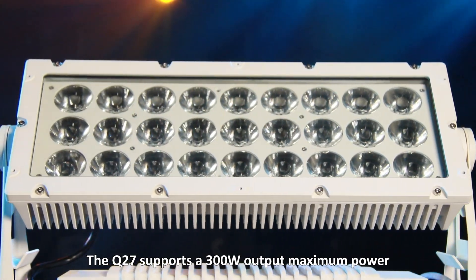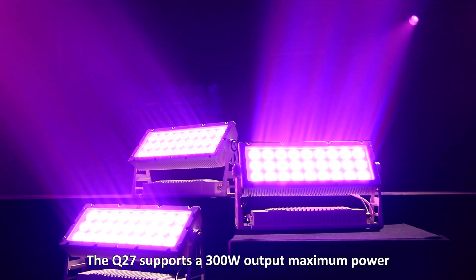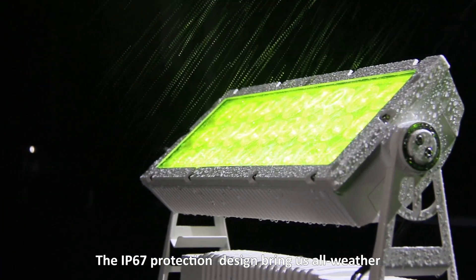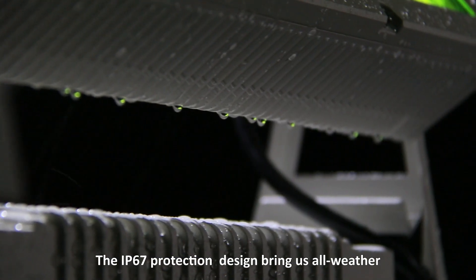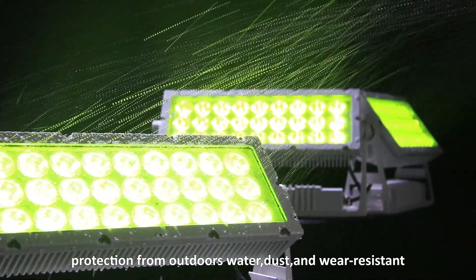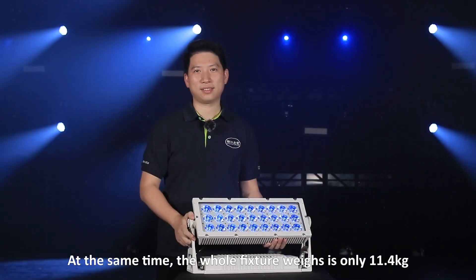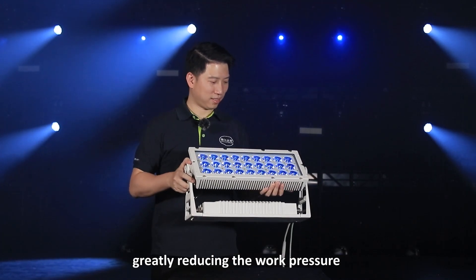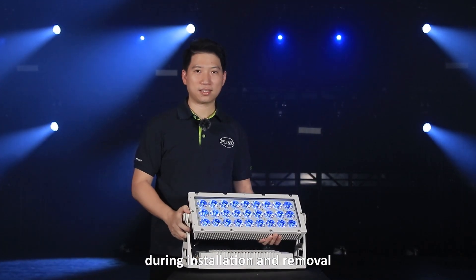The Q27 supports 300W max output power. The high-strength die-cast aluminum shell with the IP67 protection design brings all-weather protection from outdoor water, dust, and weather resistance. At the same time, the whole fixture weight is only 11.4 kg, greatly reducing the working pressure during installation and removal.